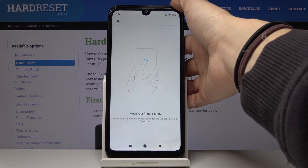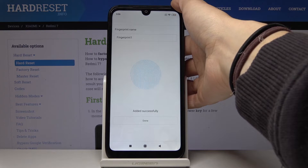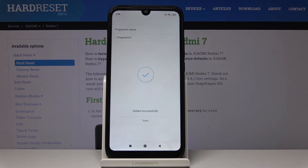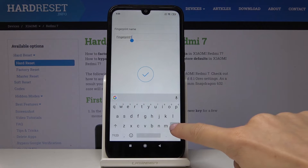As you can see, it's almost added — and this is it. The fingerprint has been added successfully. You can also change the fingerprint name if you would like to.